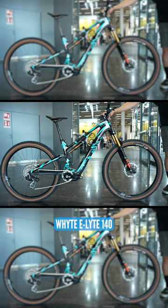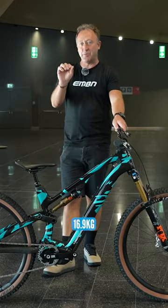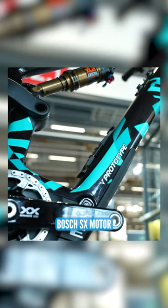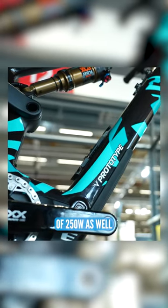This is the all-new Whyte E-Lite 140 — but it's actually 130 rear, 140 front. 16.9 kilos for this bike with the all-new Bosch SX motor, 400 watt-hour battery in the down tube. And remember, there's a range extender of 250 watts as well.